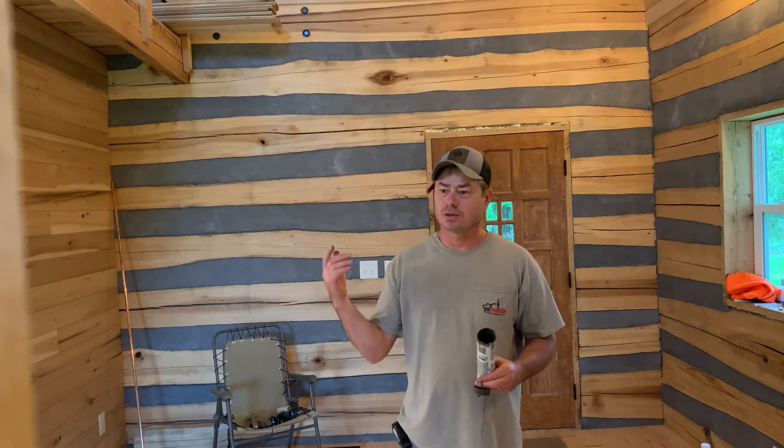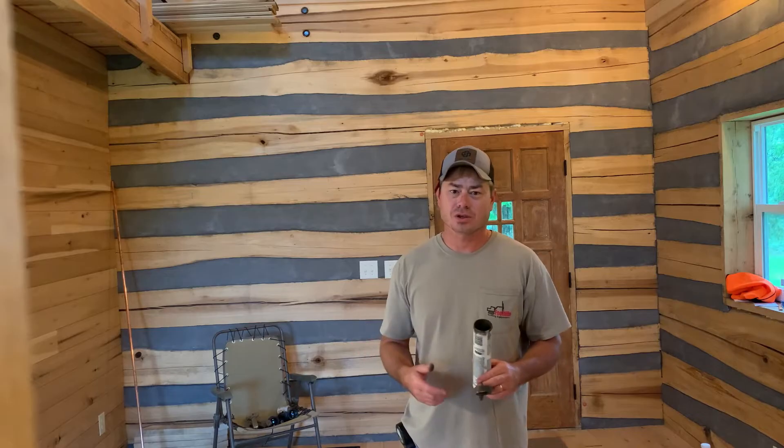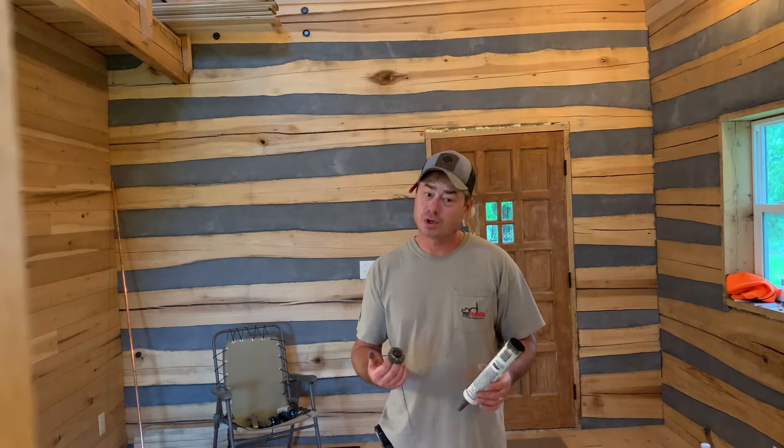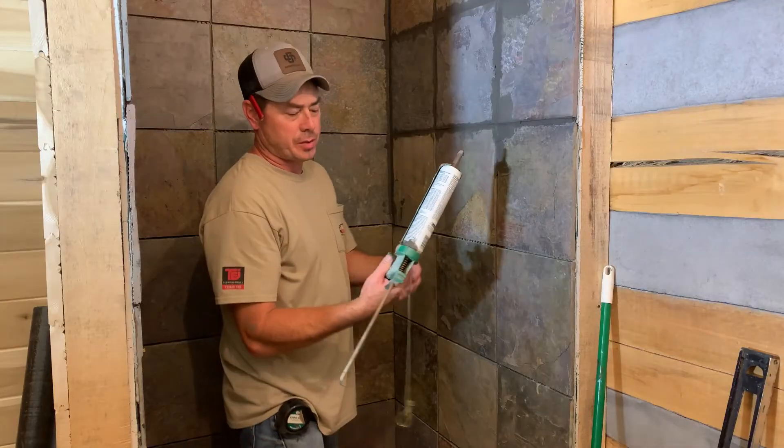Just kind of a reusable caulking tube. It's working great. I'll show you what I'm doing in here with it and just wanted to pass it along. It's just an idea for you guys if you're doing any tile work — an easy way to grout your joints. So here we go.